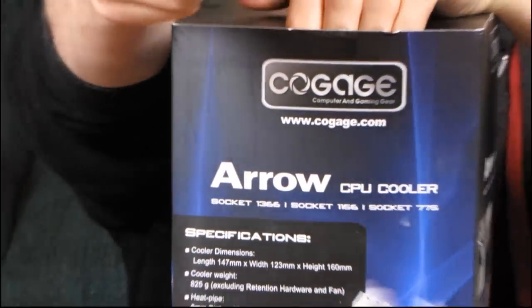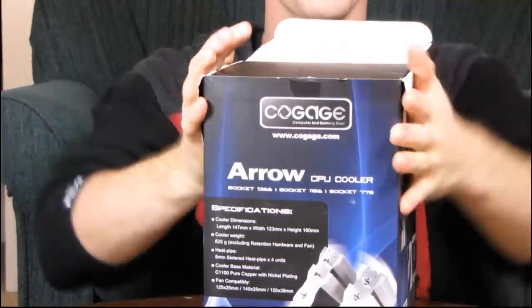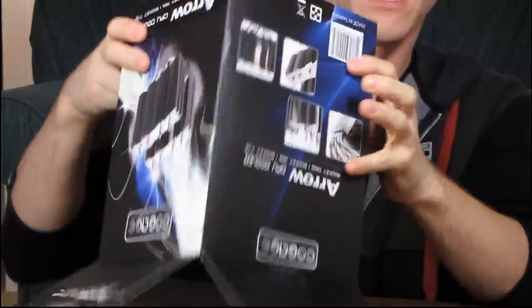That pretty much takes care of the outside of the box, so let's start getting it opened up. The first thing we find inside is a black box.